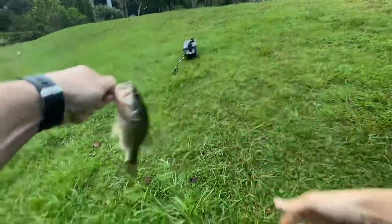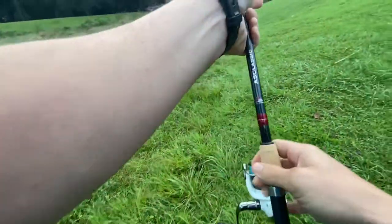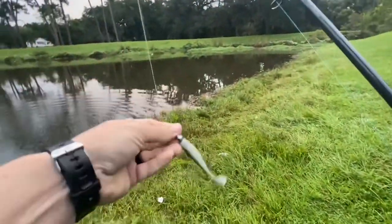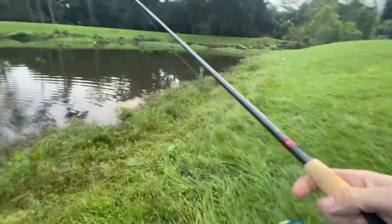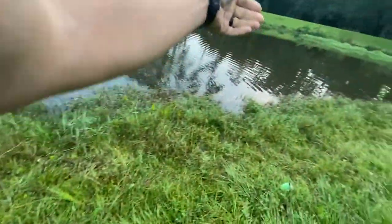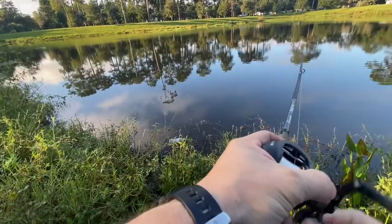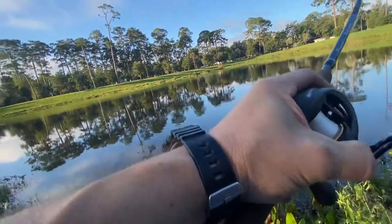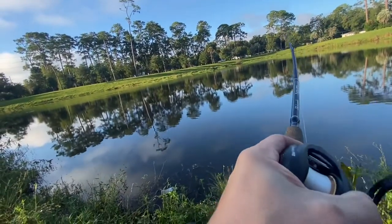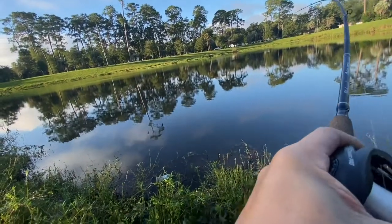A solid quarter pounder with some extra cheese. It's a 3-inch Minnow Z in the red bone color. A little sauce on it. That's a first.